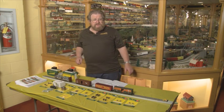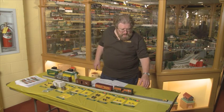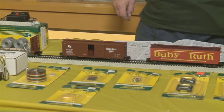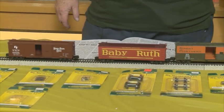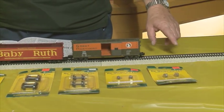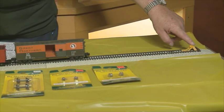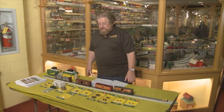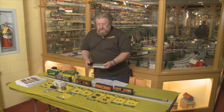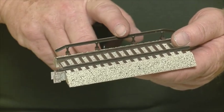I'd like to take a minute and talk about our track system. Our track system has been around for quite a while now. It was made to replicate the Pennsylvania Railroad's 155-pound main line — the great Broadway. Broadway was two words when the Pennsylvania Railroad first started to use it. It comes in 5, 10, and 15-inch sections. We're showing a bumper attached to this end, just to keep the cars from rolling off and hitting the floor because they are so free rolling. We have accessory tracks to operate the accessory cars that had the pickup on the side shoe of the truck.